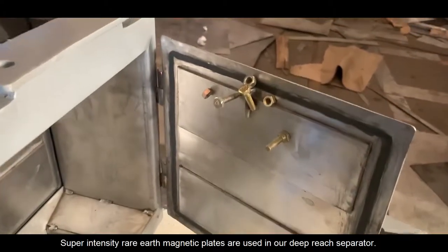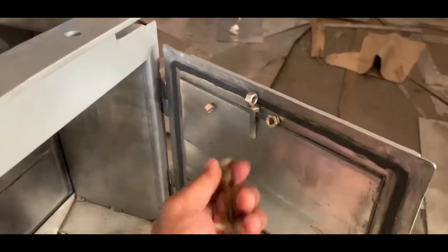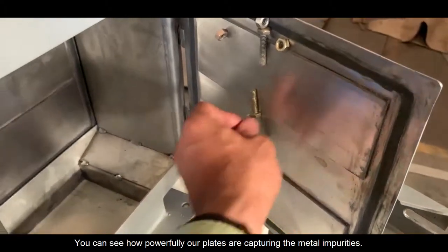Super Intensity Rare Earth Magnetic Plates are used in our Deep Reach Separator. You can see how powerfully our plates are capturing the metal impurities.